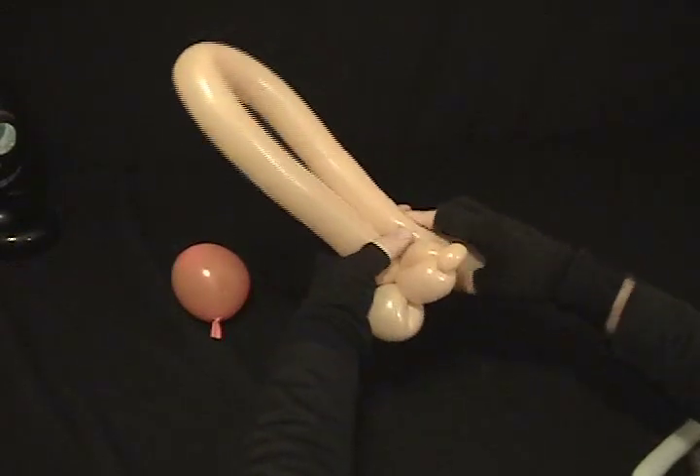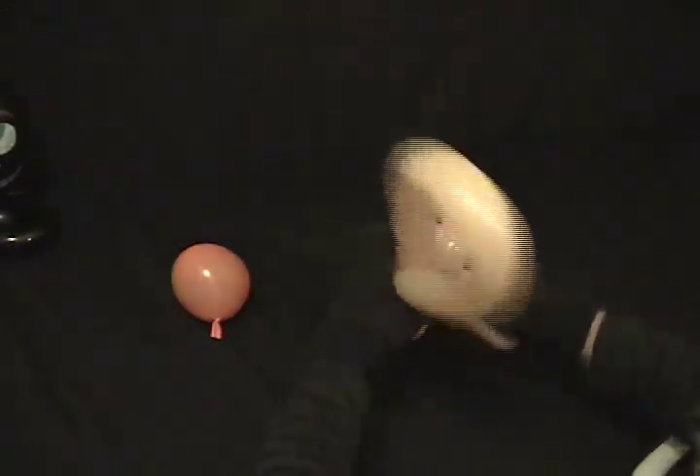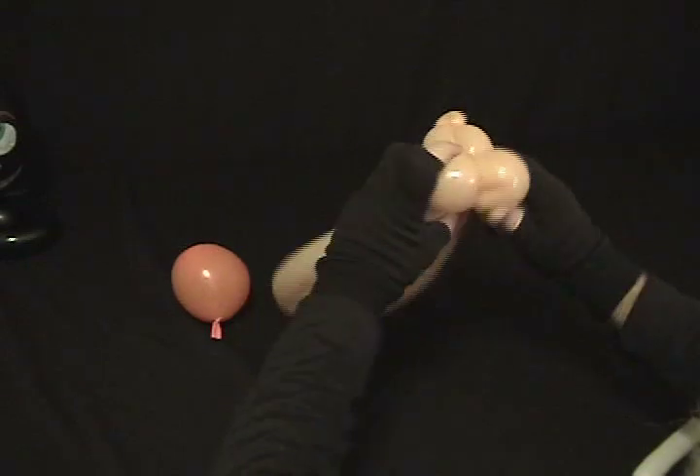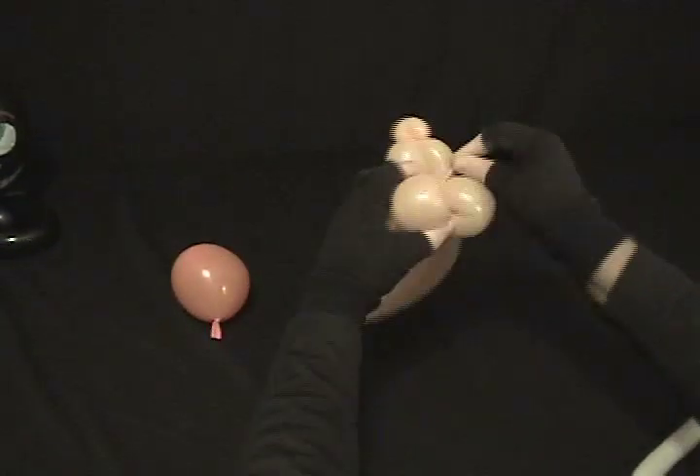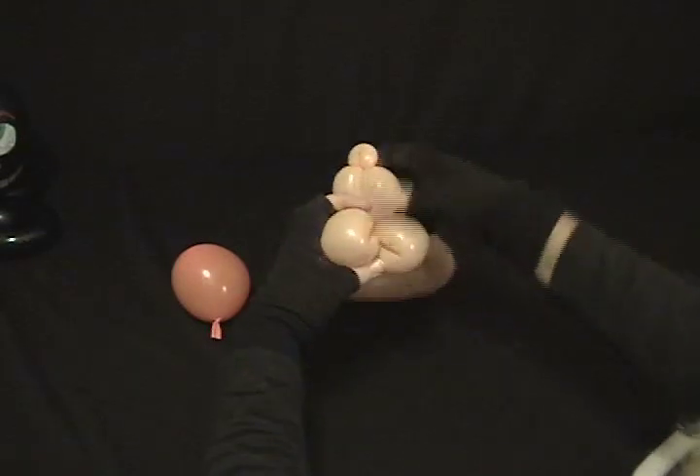Now with what's left, you'll measure your child's head, so it comes back around and twist it into the head there. Any excess you have, just take it off. Secure the loose end, just like that.